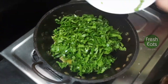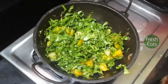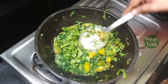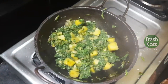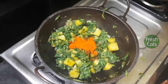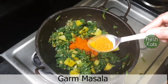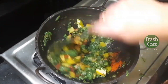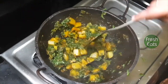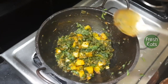Now add cut and washed spinach to the mixture. Mix thoroughly, making sure all the potatoes and palak get mixed with each other. Add chili powder and garam masala powder. Palak is always a watery plant, so for this recipe we do not need to add water — the water released from the palak will cook it by itself.